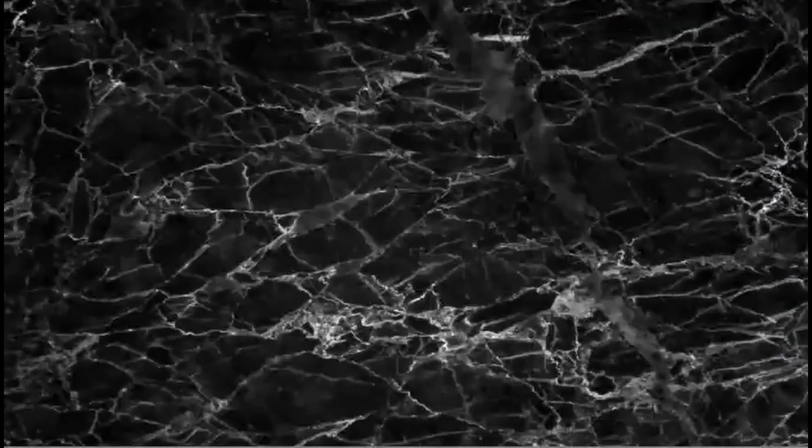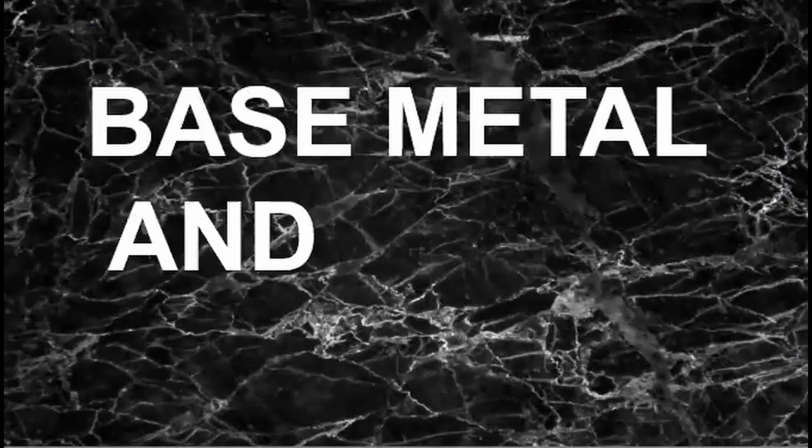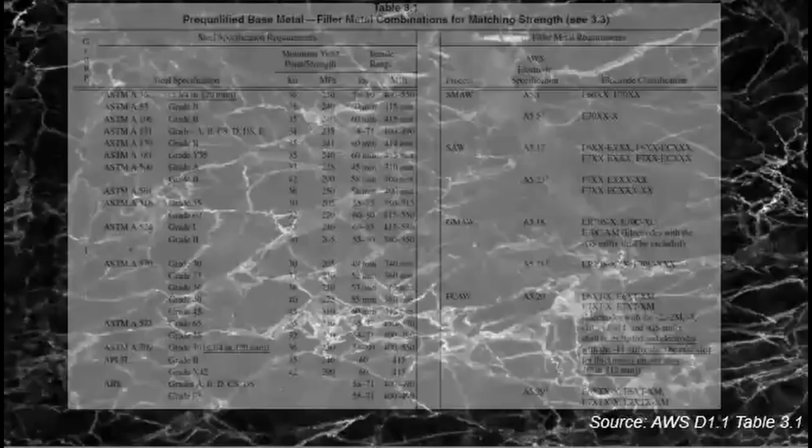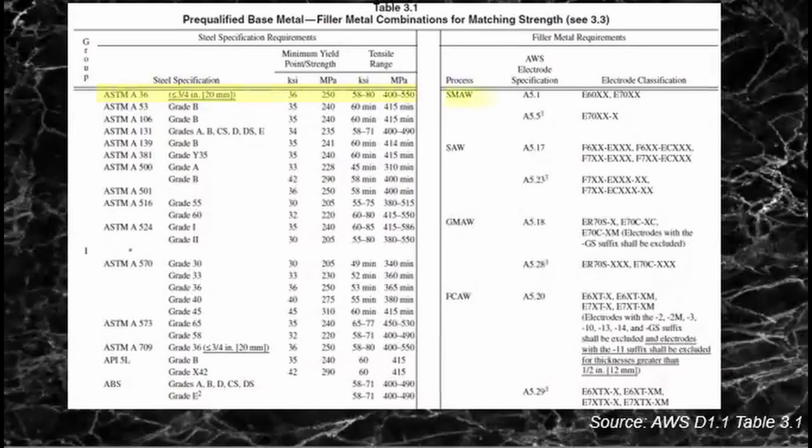There are also considerations with the base metal and filler metal used. In AWS D1.1, all the pre-qualified base metals are listed with their tensile strengths and yield strengths, with their respective filler metals and electrode classification. Note that the grouping of metals here is in accordance with their yield strengths.